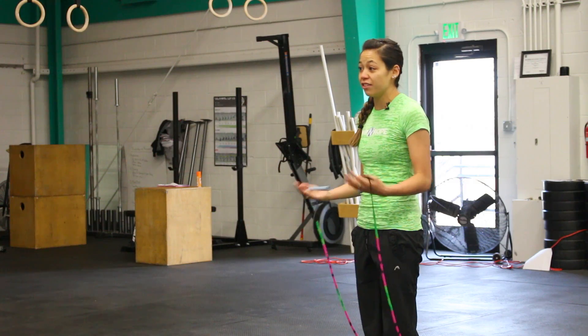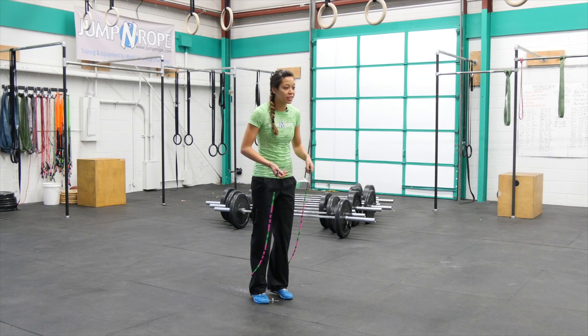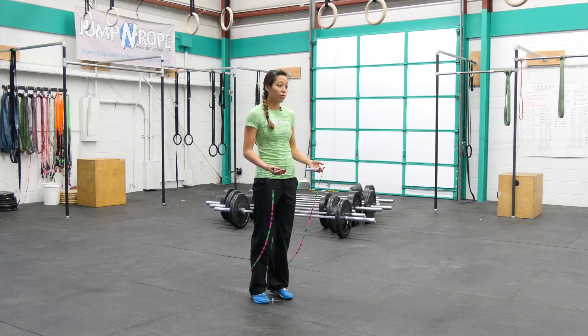We like to start from scratch because sometimes our preparatory jumps and our after jumps actually affect our double under. If they're fast and crazy, our double under is fast and crazy. So I want you to think about starting from scratch as a way to set your body up in the proper foundation without having to worry about jumping before or after.